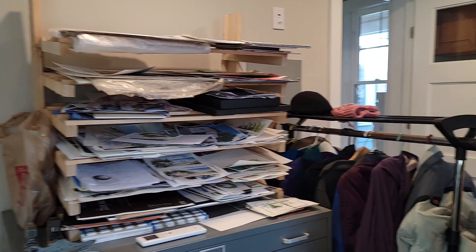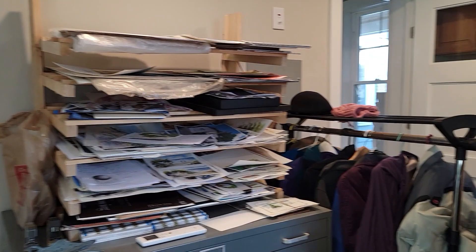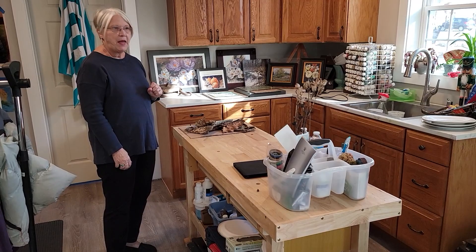And this is in the center here — it's a catch-all if I need to frame and mat my artwork, or if I'm trying to figure out a still life, this is where I'll do it.